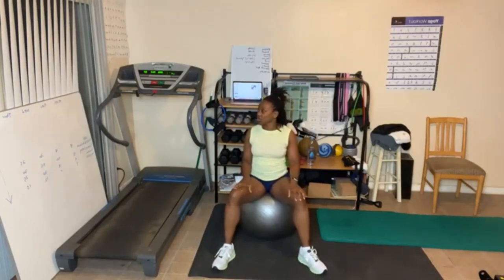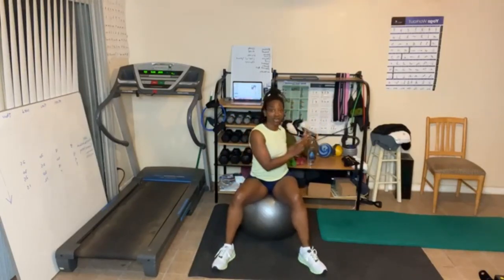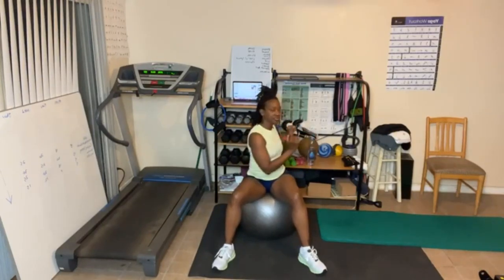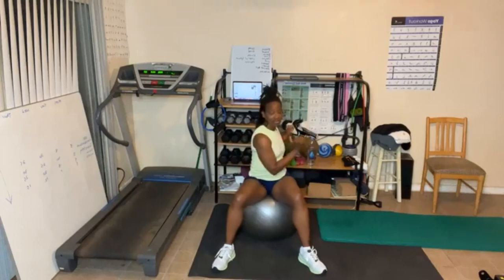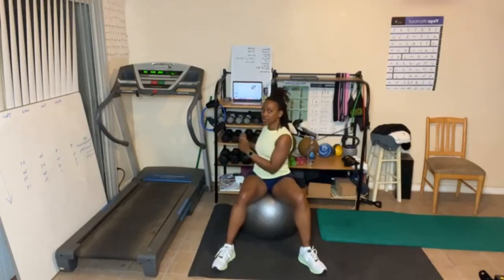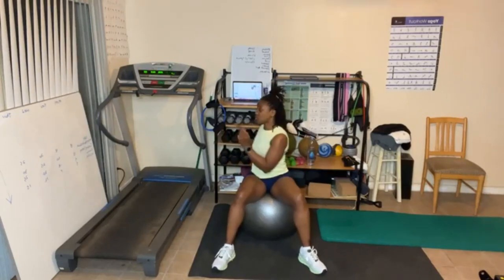Y'all ready? Twist, fifteen, this way. Let's go. One through ten. I ate something with too much sodium — I had some paella, haven't had it in a long time, but I just had too much sodium and my head is hurting. Keep those abs tight. One through five. Let's go.